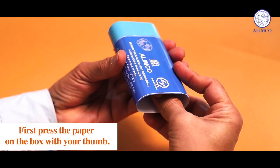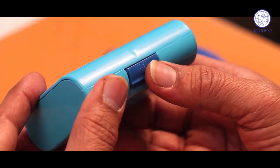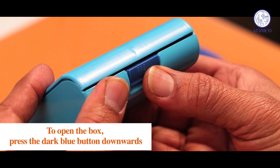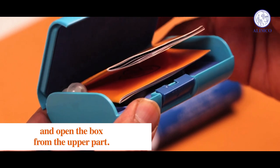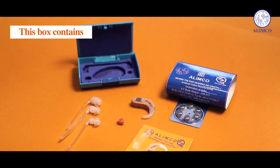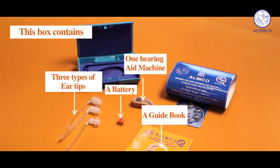First, press the paper on the box with your thumb. To open the box, press the dark blue button downwards and open the box from the upper part. This box contains one hearing aid machine, three types of ear tips, a battery, and also a guidebook.